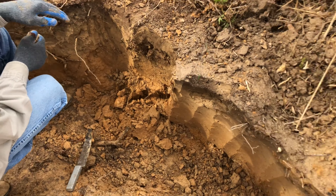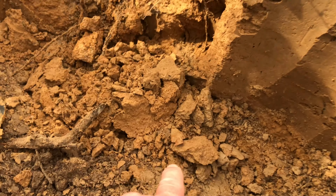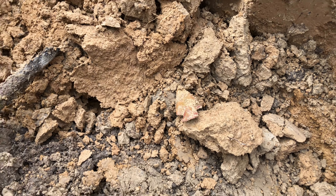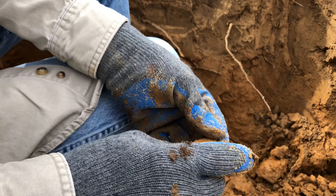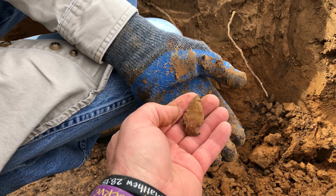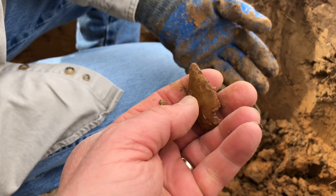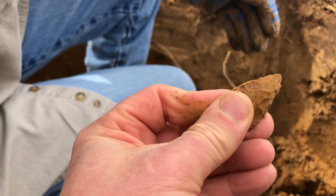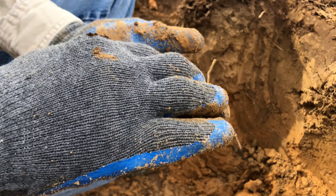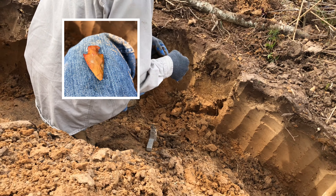Alright, Bob's over here on this side working in this wall, and he just knocked a killer out of the side. Go ahead and pick it up, Bob. Look at that thing. I believe that's made on a flake. That's a good one — that counts, yes sir.